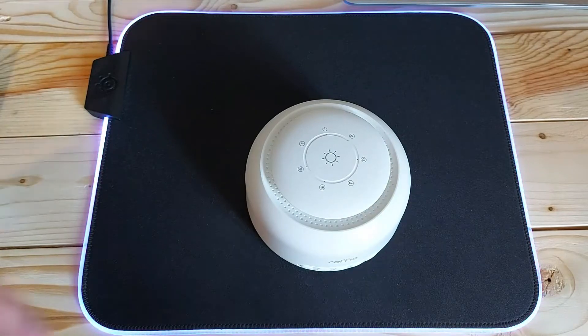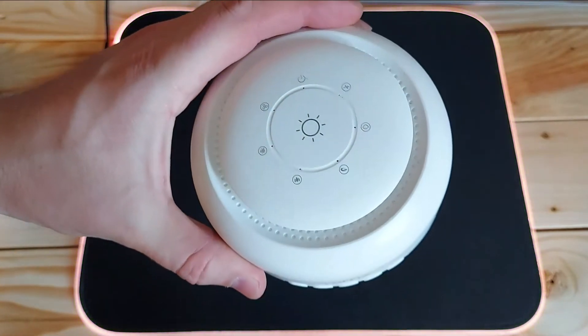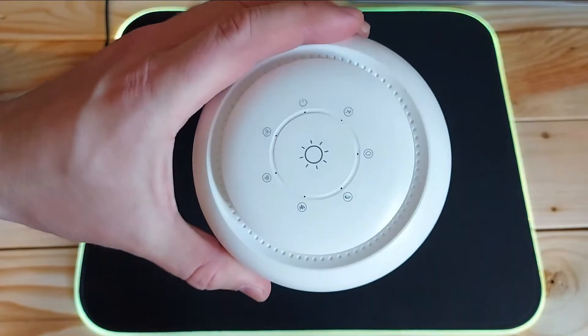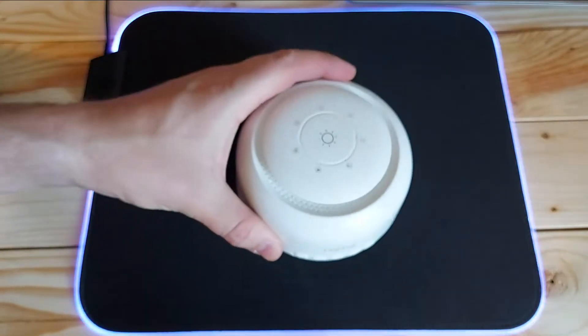Are you having trouble sleeping? Then you might be in the market for a white noise machine just like this one. This is the Roffy white noise machine. I'm going to show you what it's like to have one and what exactly it does, so if that's what you're looking for, you're in the right place — stick around.